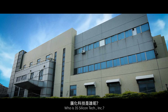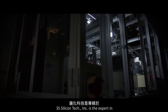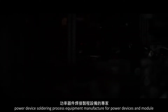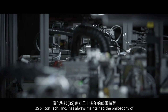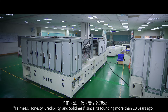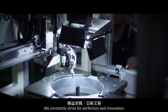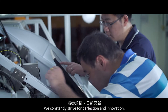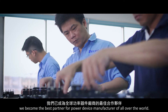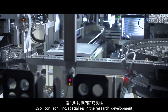Who is 3S Silicon Tech Incorporated? 3S Silicon Tech Incorporated is the expert in power device soldering process equipment, manufactured for power devices and modules. 3S Silicon Tech Incorporated has always maintained the philosophy of fairness, honesty, credibility, and solidness since its founding more than 20 years ago. We constantly strive for perfection and innovation, and today we have become the best partner for power device manufacturers all over the world.